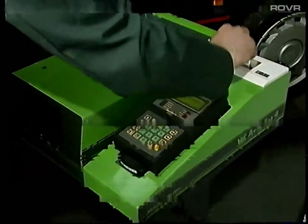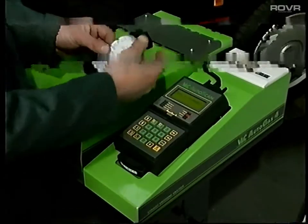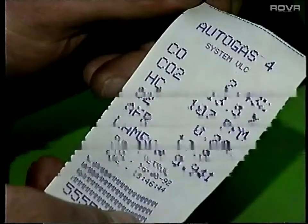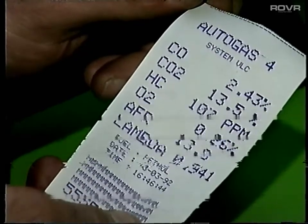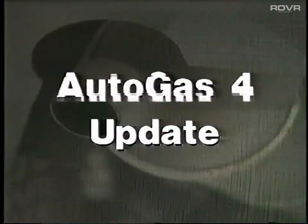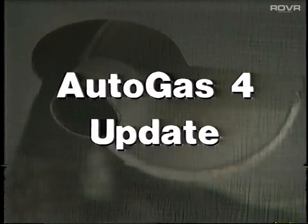As you probably by now appreciate, the Autogas 4 Emissions Analyzer is not only an essential MOT tool, it's also an invaluable aid to diagnosing engine running problems. With this in mind, we've produced this short tape to help you get the best possible results from your Autogas 4.